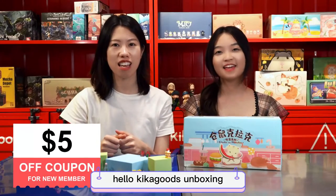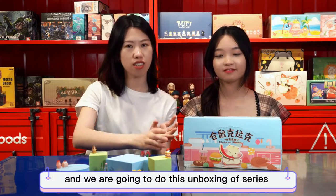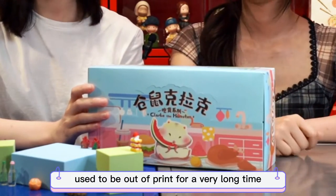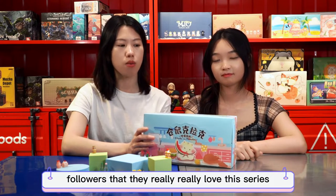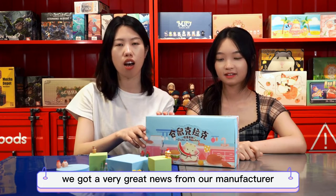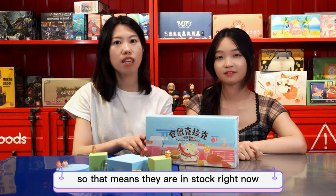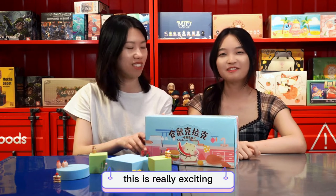Hello, welcome to Kikaku's Unboxing. This is Eva, and this is Chloe. We are going to do the unboxing of the series Clark the Hamster. This series used to be out of print for a very long time, but we got feedback from our followers that they really love this series. Just a few days ago we got great news from our manufacturer that they began production of this series again, so they are in stock right now. This is really exciting!